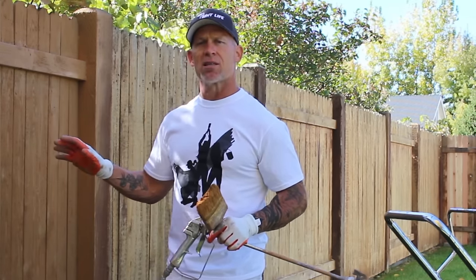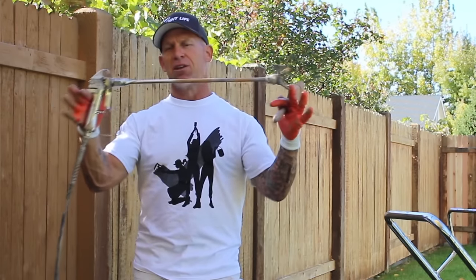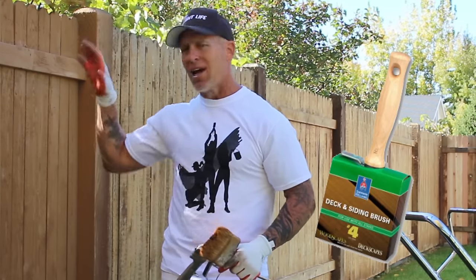I've got an airless sprayer set up with my solid color stain. I'm using a 515 tip and about an 18 to 20 inch gun extension that keeps me away from the fence, reducing absorbed overspray and makes it easier to reach the bottom and top. I'm using a stiff bristle stain brush and backbrushing while the stain is saturated is extremely important. If you don't backbrush, it'll look really dry and show lap marks all over the place.